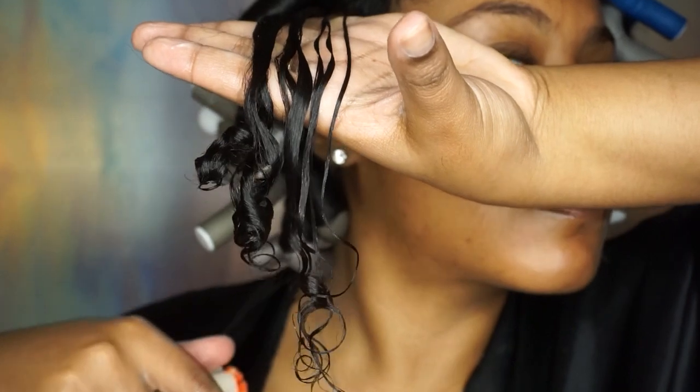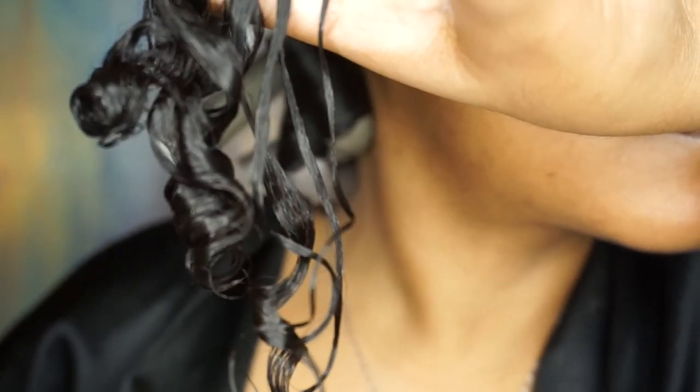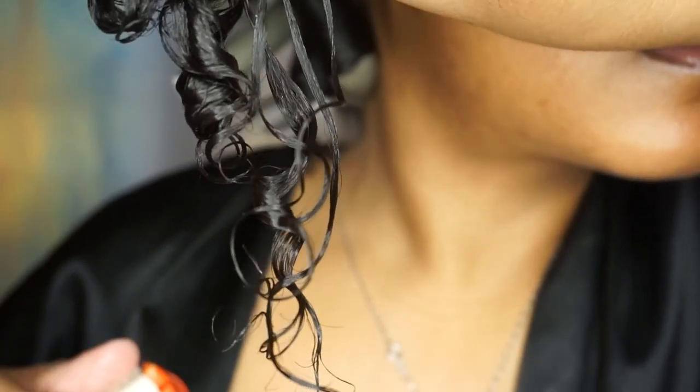I'm just showing you guys how moisturized my curls are from using just that leave-in conditioner. As you can see, no other product is really needed.